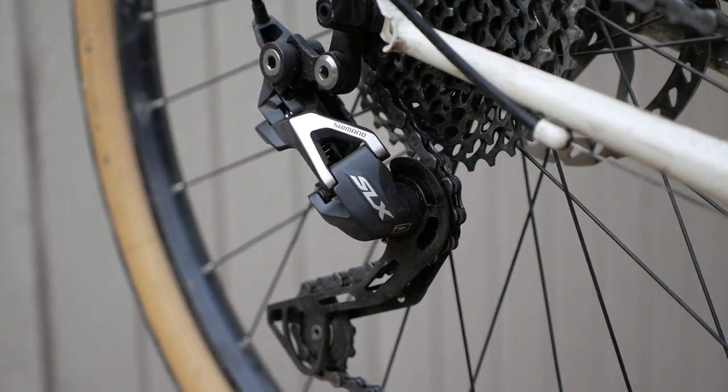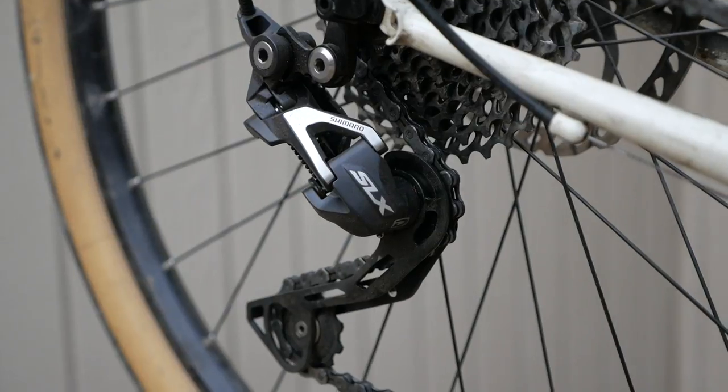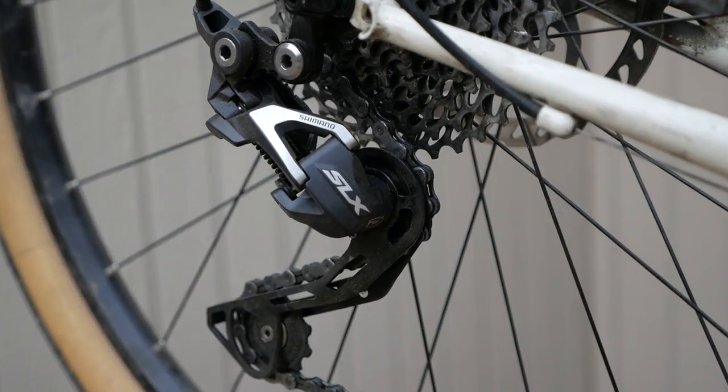For this shifter to work on your bike, you've got to have a Shimano rear mountain bike derailleur and it's got to be Dynasys compatible. What that means, at least from reading stuff online, is that it denotes a certain amount of cable pull. What's kind of problematic is if you look at your rear derailleur it's not going to say Dynasys on it — you're just going to have to do some research to see what model year it is and whether it is a Dynasys rear derailleur.